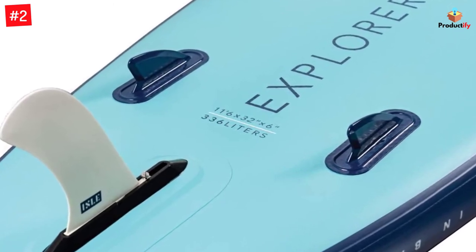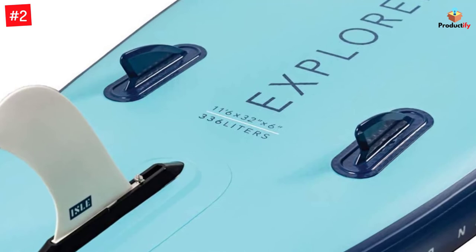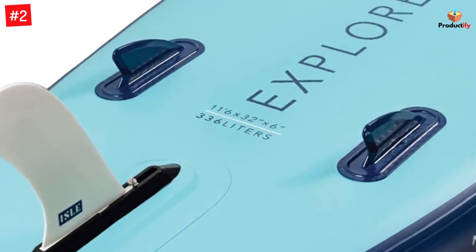The accessories that come with the package include a three-piece paddle, a backpack, a high-pressure pump, a coil leash, and a removable fin.